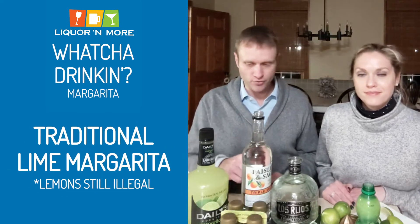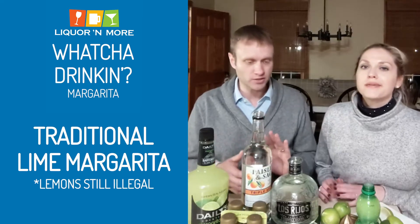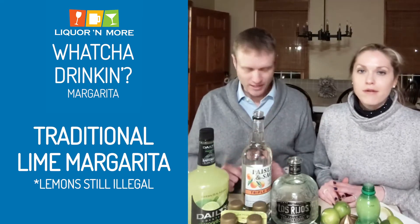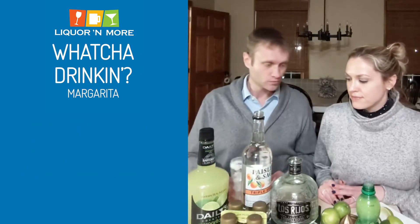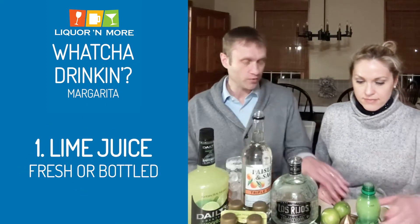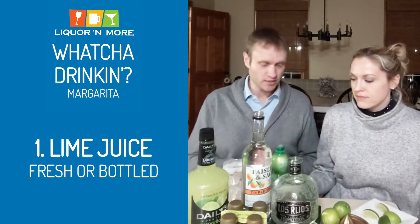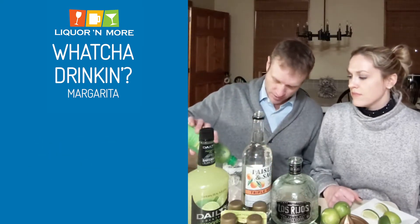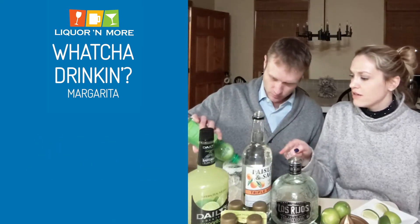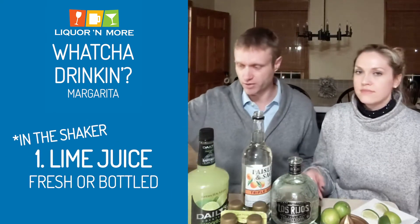All right, so we're gonna make a traditional margarita first. Not a spicy one, not a mango, not a watermelon — just your traditional classic margarita. For a classic margarita you need some lime juice. You can use fresh squeezed lime and make your own lime juice — recommended at the beginning of the night. If you've had a few, just grab some lime juice from the fridge and pour about an ounce in. Oh yeah, we should put it in the shaker. Let's put it in the shaker — this is still going to be delicious.